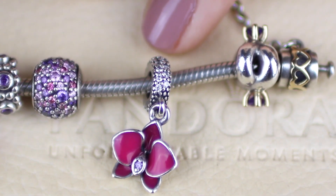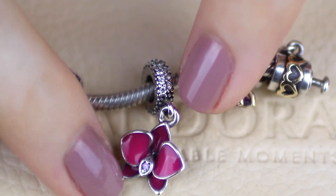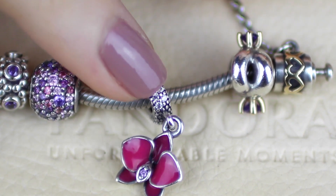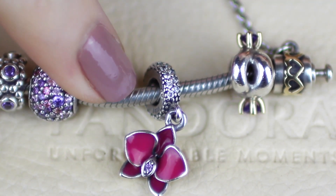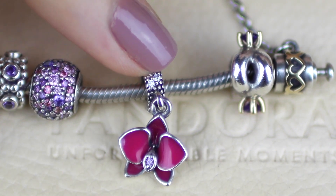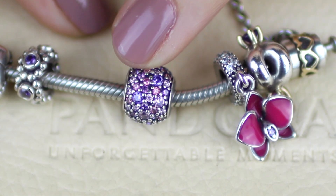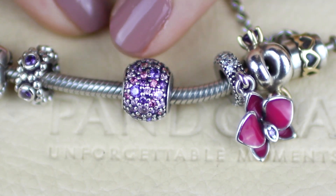This next one is the orchid hanging charm, which is still available. It's got a beautiful orchid hanging down with a little purple cubic zirconia in the flower and pave clear cubic zirconias going around the outside. I bought this one with my mum when we went to Sydney last year in September, just to symbolize that trip. This next one was on my wish list for a very long time — it's the pink and purple pave ball, with different sizes and colors of pink and purple cubic zirconia. I absolutely love it.